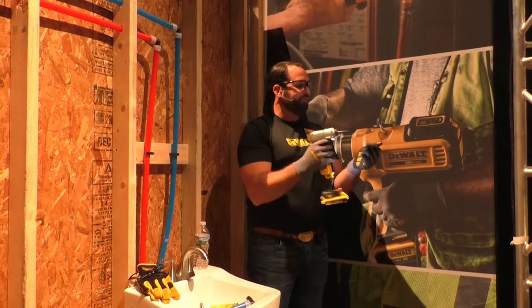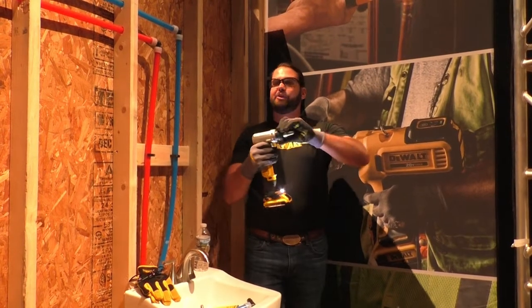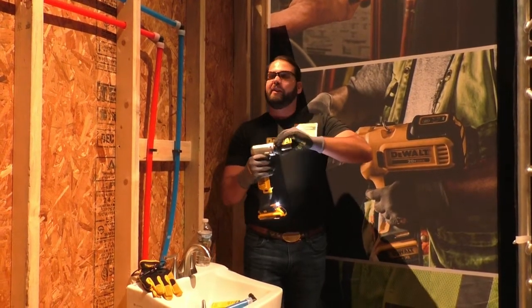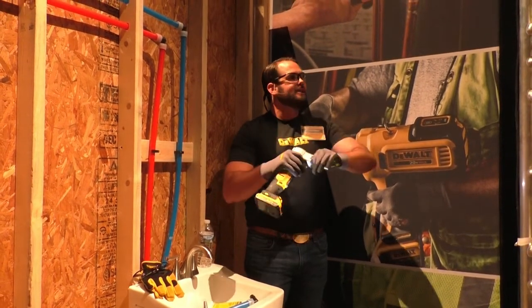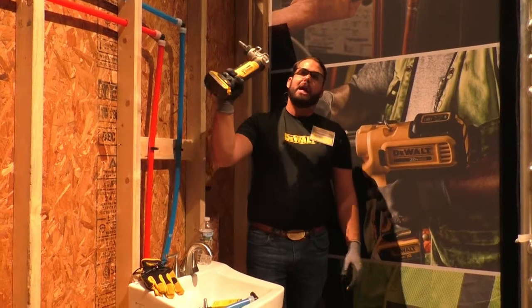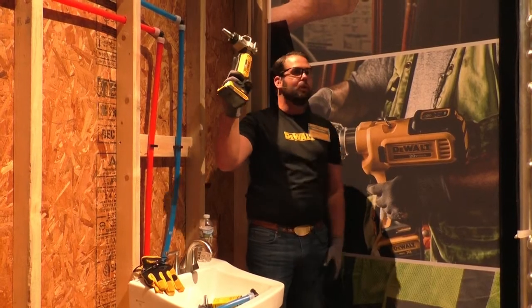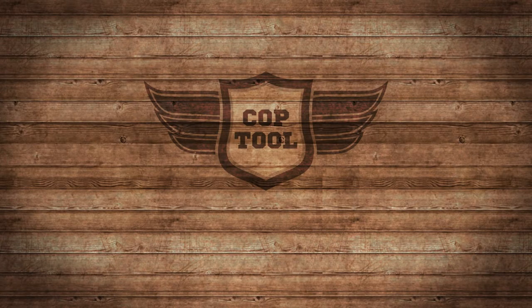The kit comes with half-inch, three-quarter-inch, and one-inch heads. Three-eighths and five-eighths heads can be purchased separately if needed. Lastly, in our commitment to Made in USA, this tool will come out of our Charlotte, North Carolina facility — making it the very first mechanical, electrical, or plumbing tool to carry the Made in USA stamp.